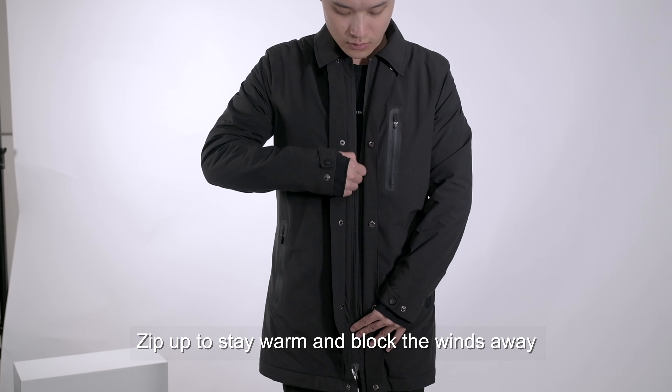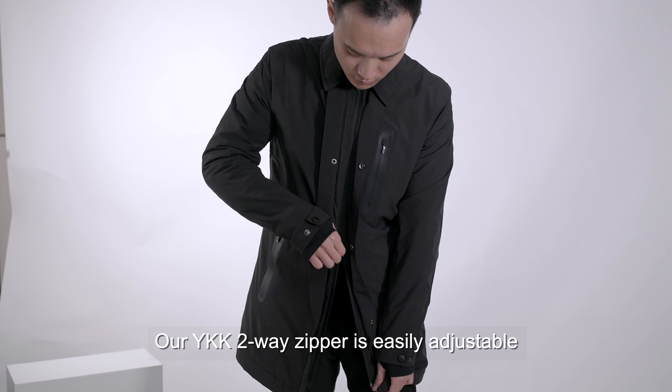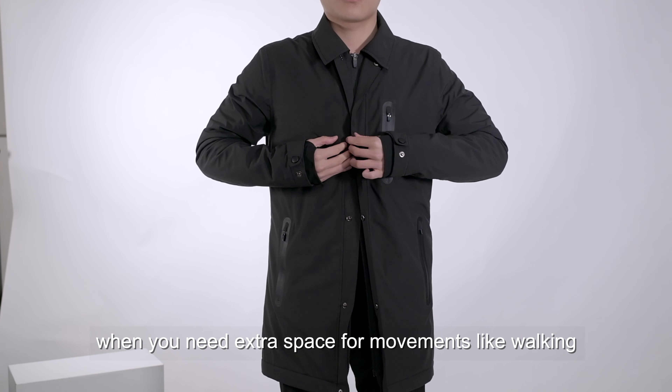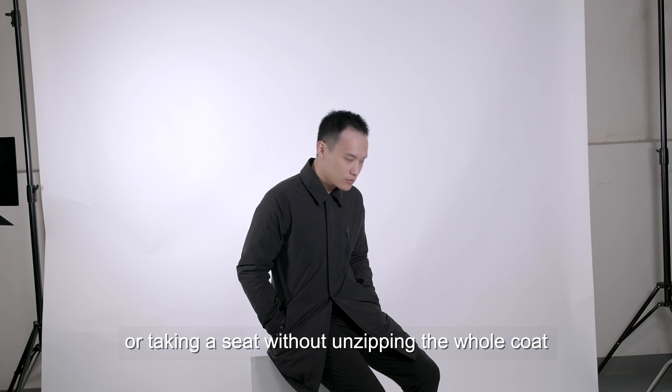Zip up to stay warm and block the wind away. Our YKK two-way zipper is easily adjustable when you need extra space for movements like walking or taking a seat without unzipping the whole coat.